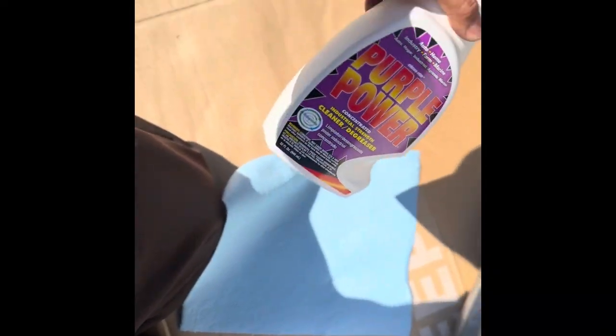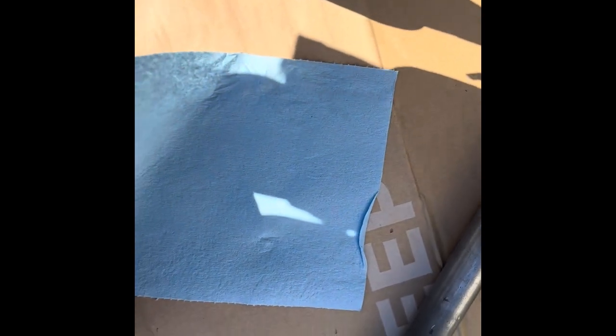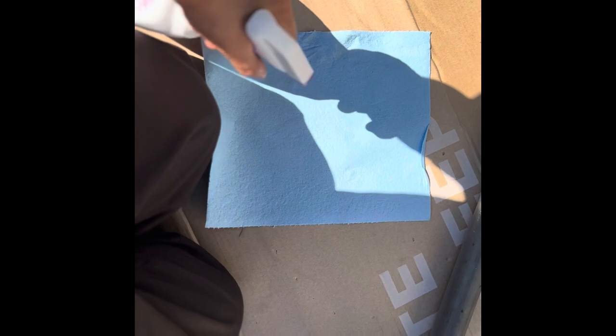Next step, I'm going to use a shop towel and a little bit of degreaser to get anything off of it — all that dirt and residue from the sandpaper. Just spray it on the towel a little bit and wipe it off real quick. I'm not trying to make it look perfect or anything, just let the paint bond to the metal.